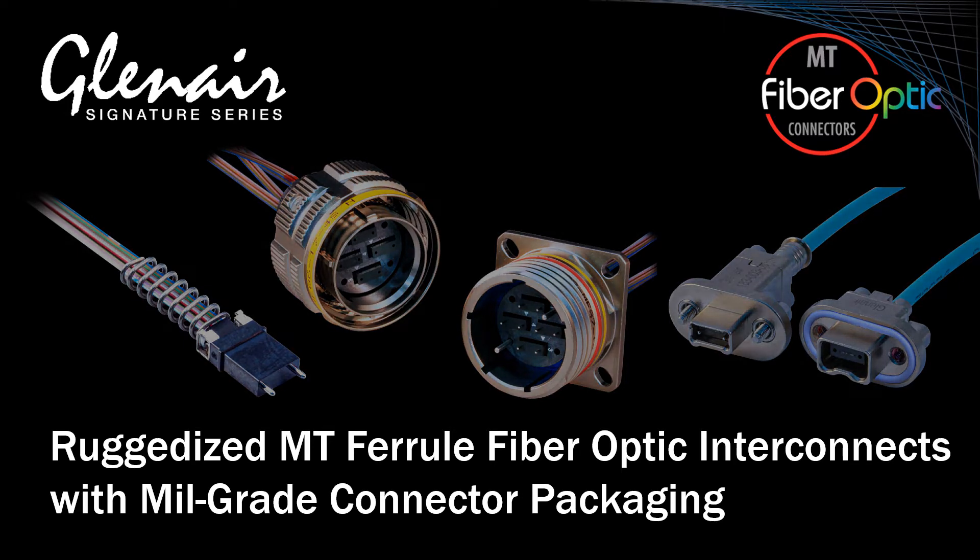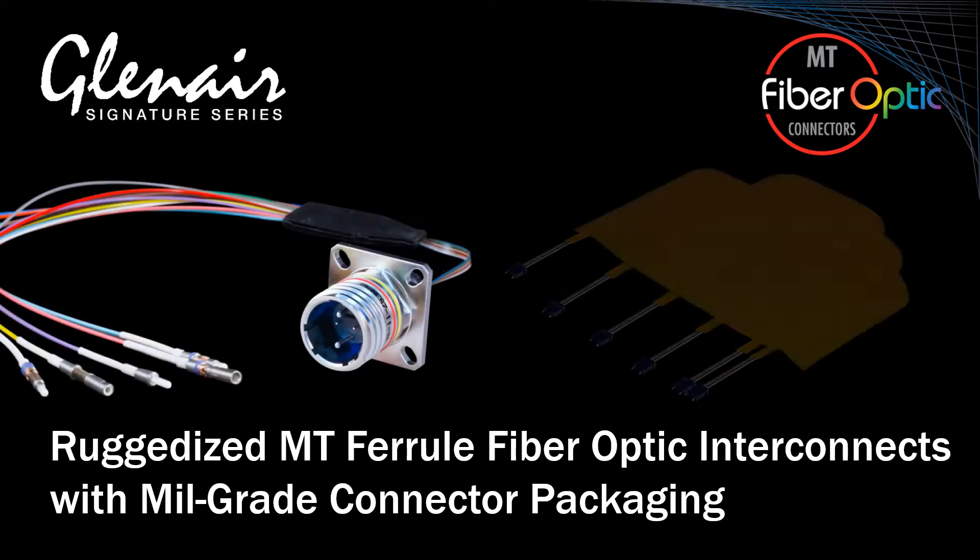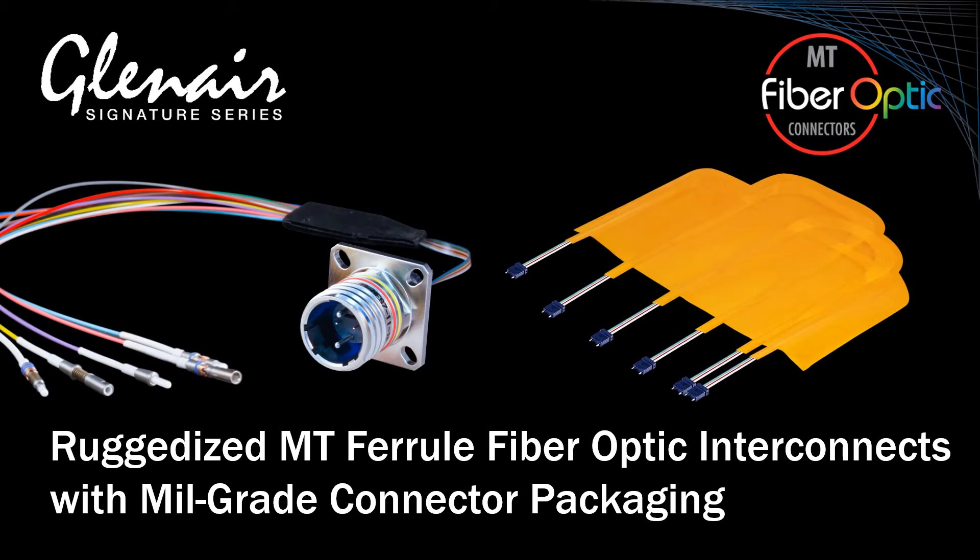Glenair's unique implementation of the MT Ferrule, in both ribbonized cables as well as optical flex, delivers precise, rugged alignment and optical performance of these otherwise commercial-grade fiber optic solutions, bringing outstanding size and weight reduction to mil-aero fiber optic applications.